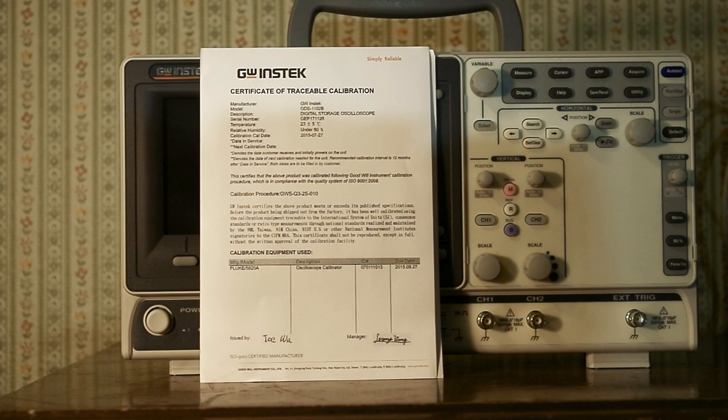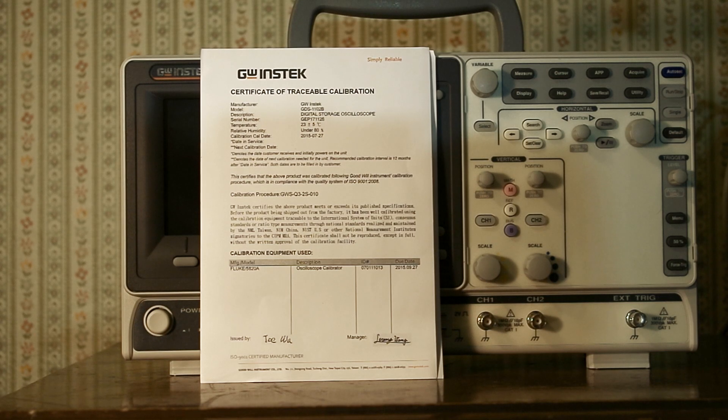Now that the cat's out of the bag — or should I say, oscilloscope — let's go take a look at it where the lighting is better. After much effort, I have moved into this small cluttered room where the lighting is worse, possibly. Anyway, in the bottom of the box I found this certificate of traceable calibration from GW Instek. It says at the bottom they used a Fluke 5820A oscilloscope calibrator, with the ID and the date. It was calibrated 9-27-15 — so it's like four months old, if that's to be believed. And it was issued by Wu, and its manager is Wang. So according to Wu and Wang, this thing is calibrated.